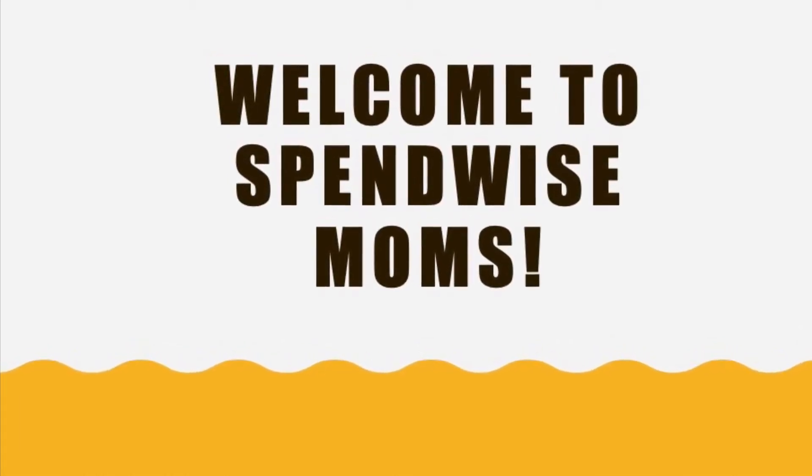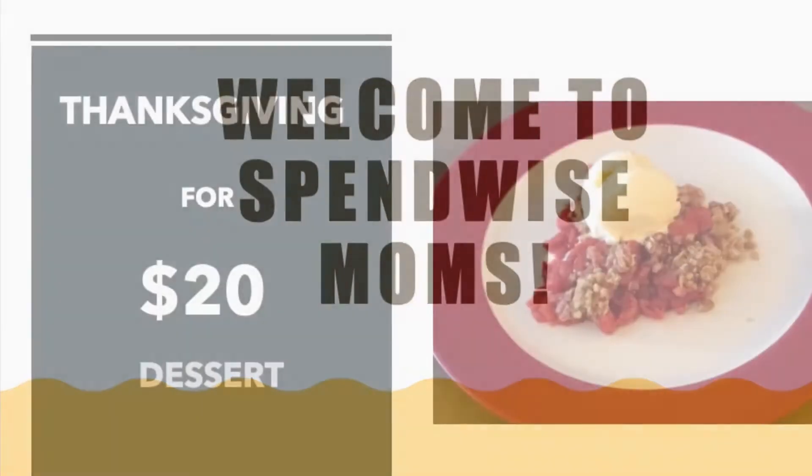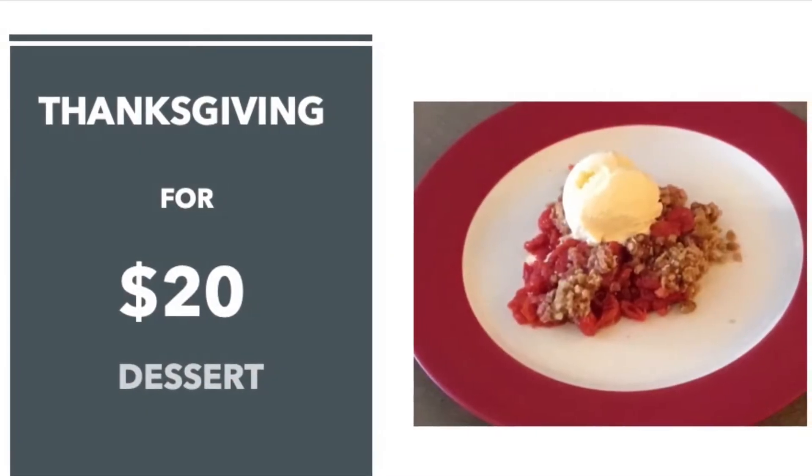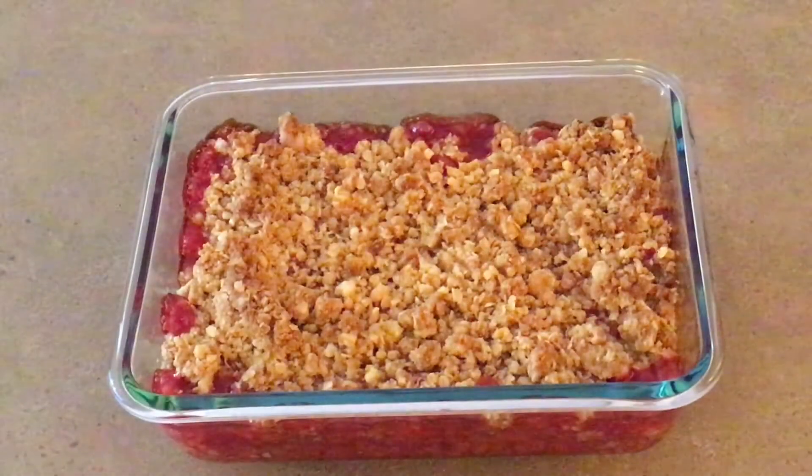Welcome to the SpendWise Moms channel, your homemaking resource hub. Thanksgiving's around the corner, so I thought I would share some inexpensive Thanksgiving dishes that you can make to have a great dinner for only $20.